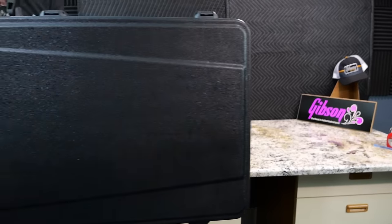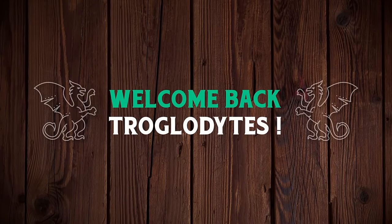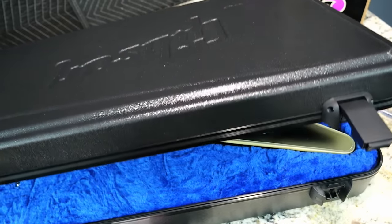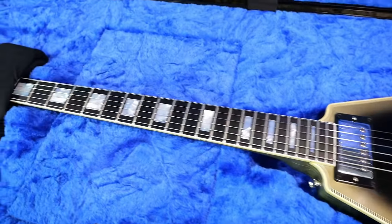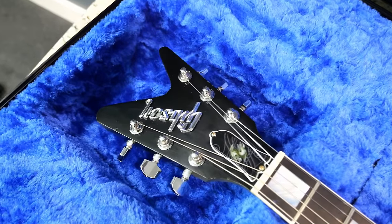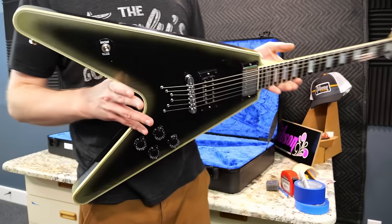The big one has arrived. Welcome back to your daily dose of guitar information, the Trogly's Guitar Show. This one needs no introduction: the reverse silverburst Adam Jones Flying V with the headstock that has to be covered over. That's what it looks like. So let's go ahead and get this puppy out and get my first impressions.